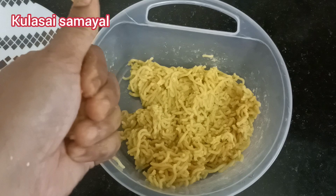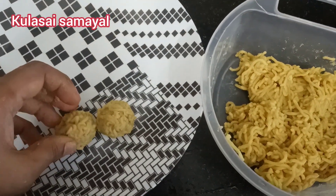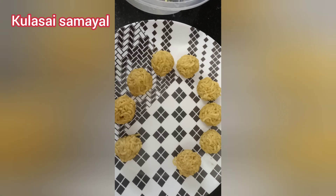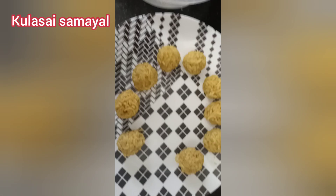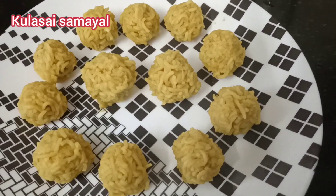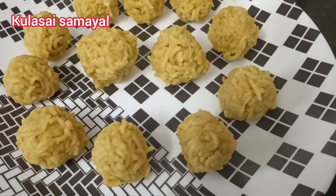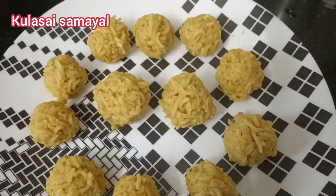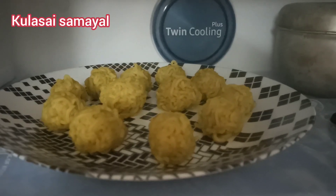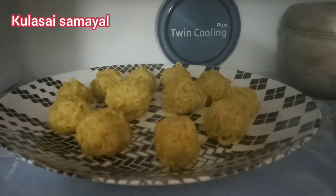Add and shape each bonda to the right size. Then put them in the freezer for 10 minutes.